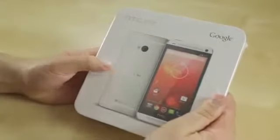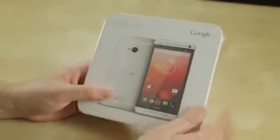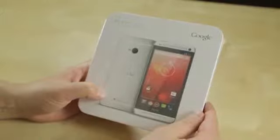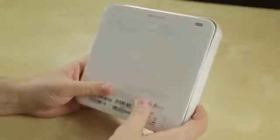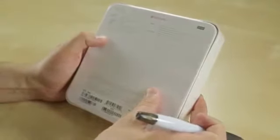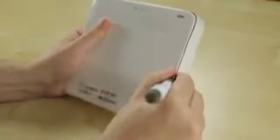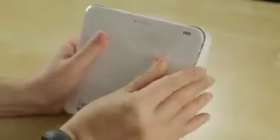Here we've got the HTC One Play Edition. The box looks very similar to what we saw with the HTC One, except they've changed the picture. We've got that red stock Android background. I believe this is going to be running 4.2.2, at least the Samsung Galaxy S4 Play Edition was. All the specs are exactly the same: the same Qualcomm Snapdragon 600, 1.7 gigahertz. We've got a 32 gigabyte version — I believe that's the only storage capacity it's going to come in. Everything else is exactly the same: four ultra pixel camera. We do have Boom Sound on here, which is sort of one of the HTC features that remain. But other than that, it is stock Android through and through.